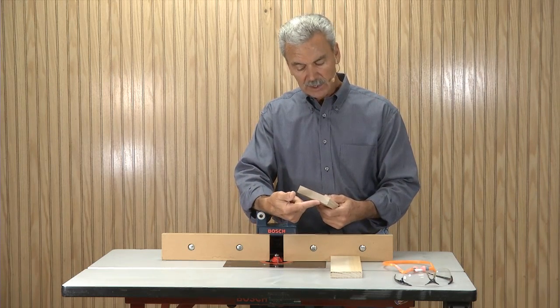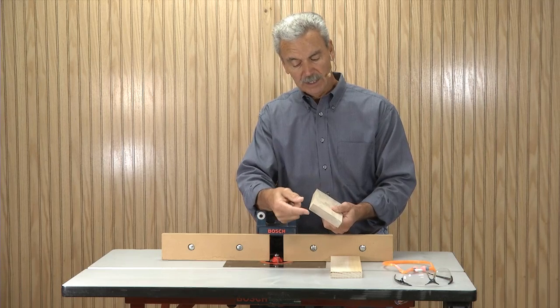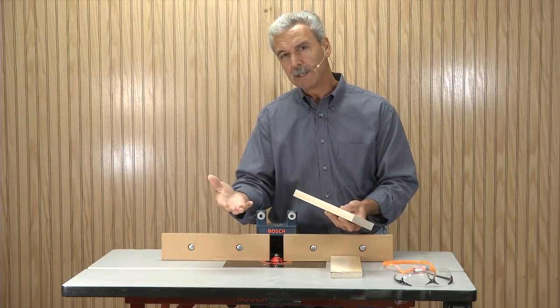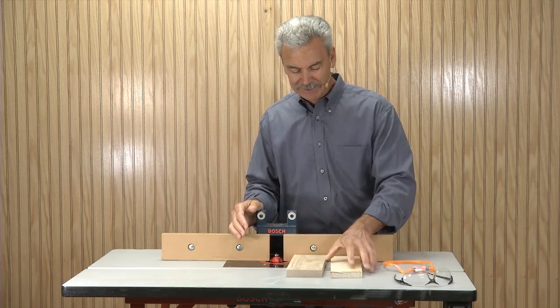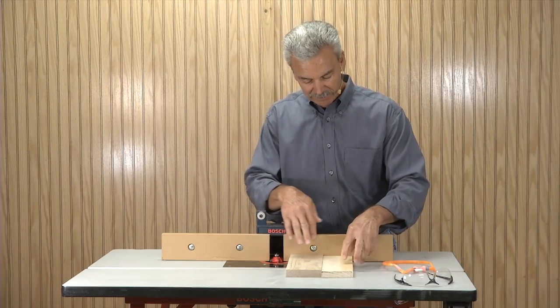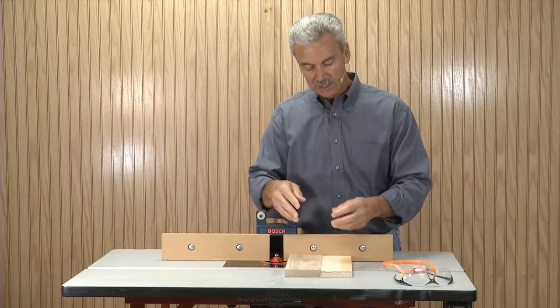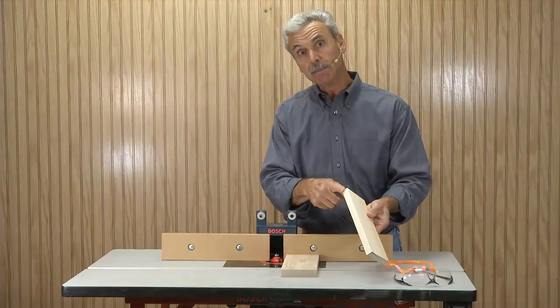The reason is, as I route across the front of this, it's going to potentially chip out. If I do the end grain first and then do the edge, I can remove that chip out. There's another way to fix this and I'd suggest you do it all the time. I've got a small piece of scrap — when I'm doing the end grain, just butt it up against that piece of wood so as the router bit cuts past that, any potential chip out is so greatly reduced because it was backed up.